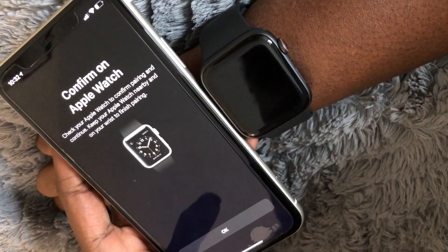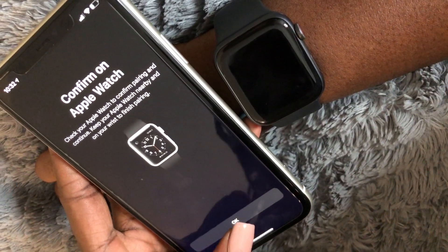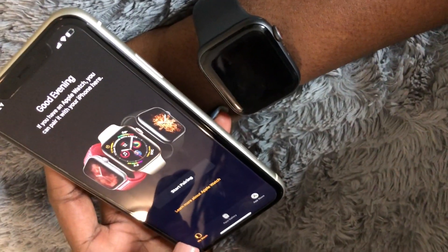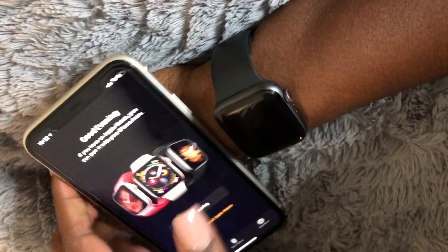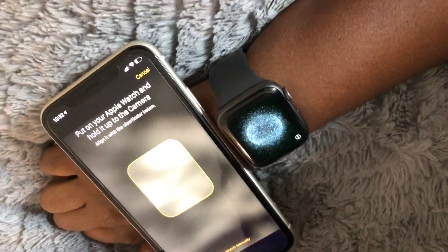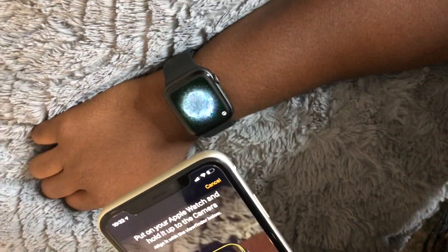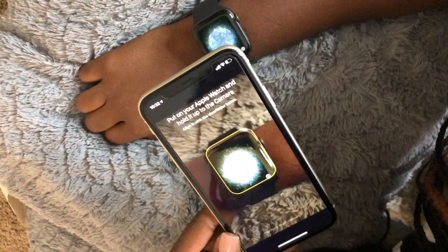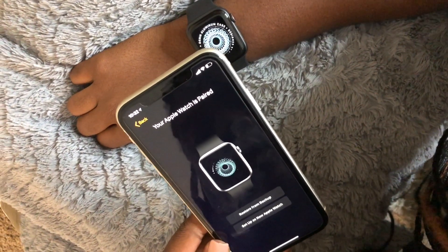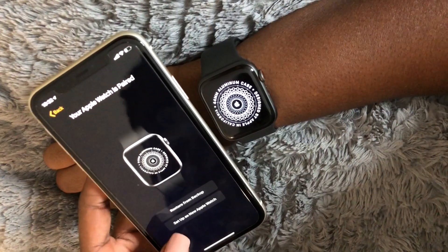Let's confirm on Apple Watch. Check your Apple Watch to confirm pairing and continue. Keep your Apple Watch nearby and on your wrist to finish pairing. Start pairing. Put on your Apple Watch and hold it up to the camera. Your Apple Watch is paired.